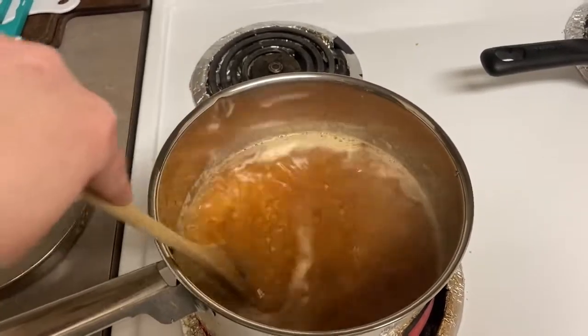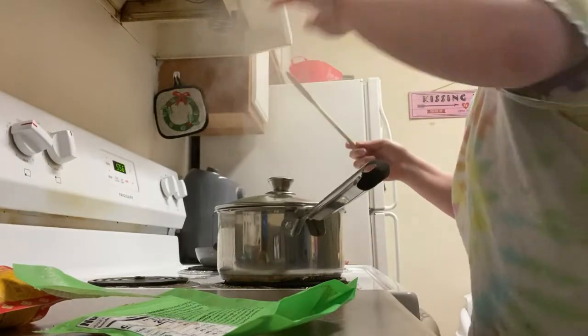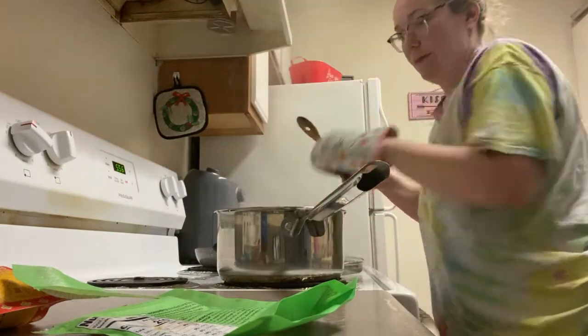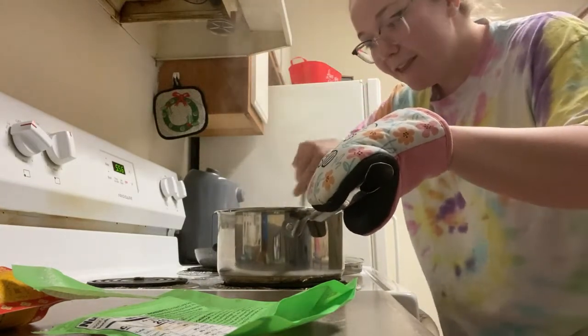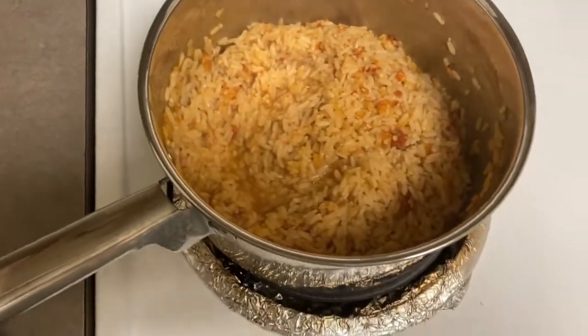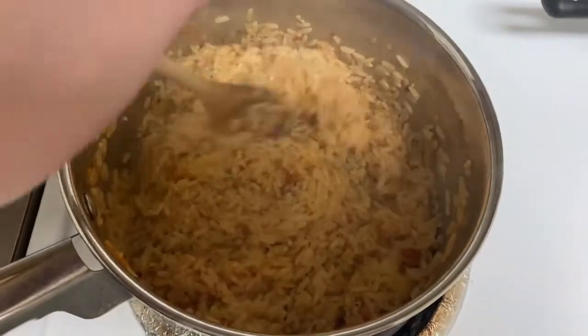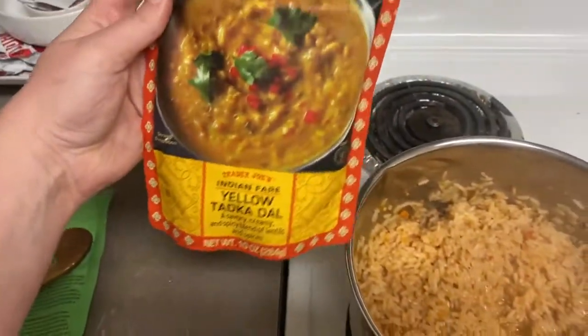We're just going to let that boil. I just added salt. You can also add butter, but I don't know if they have any. It has been cooking for about 20 minutes or so, so let's check on her. Oh my gosh, it burnt my hand. Just going to stir her up. Here's what it is looking like — it still has a little bit of water in it, so I'm going to keep it on low while I get this ready.